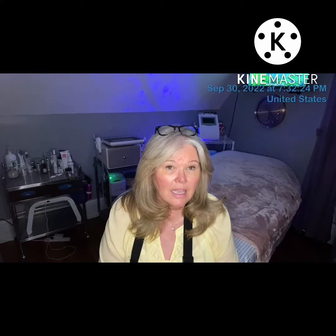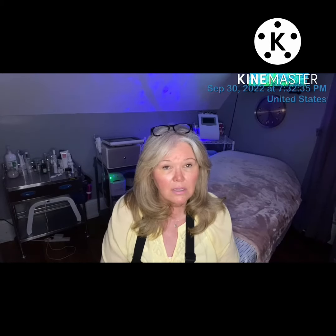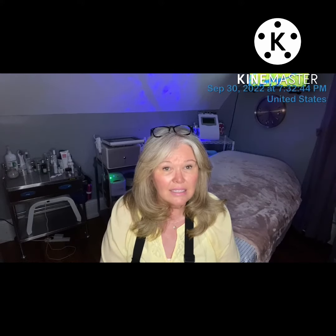It is a hyaluronic acid hydrating serum and it has oligopeptide, tripeptide, and hyaluronic acid. It's really just going to hydrate and plump the skin a little bit to help with fine lines and wrinkles. After that we will be doing a cellular hydration mask and a little bit of LED light therapy. So stay tuned.